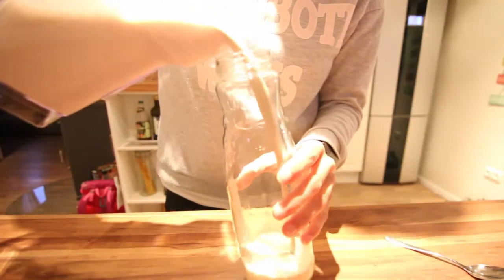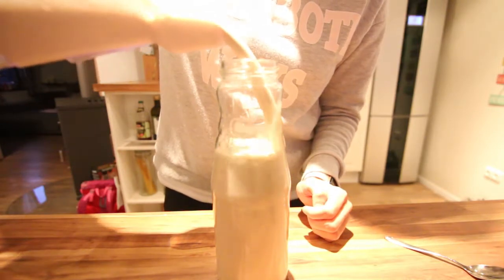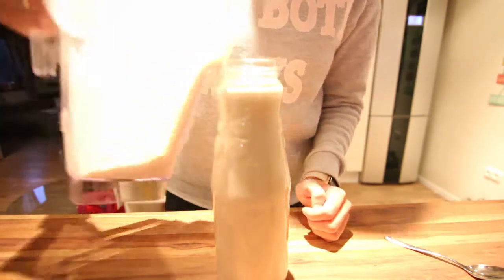I actually added a pinch of salt which I didn't show. Pour it in a bottle and it stays fresh for about a week or so. You can also put it in ice cube trays and add it to an iced coffee, which tastes really yummy.